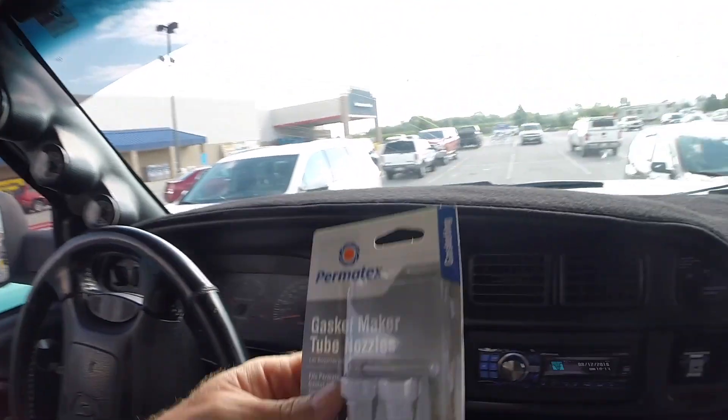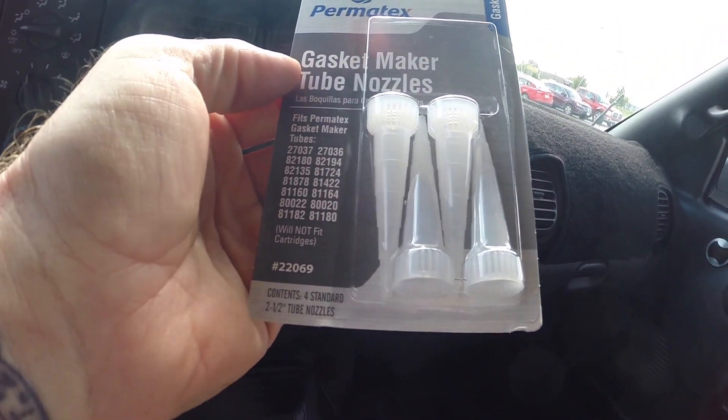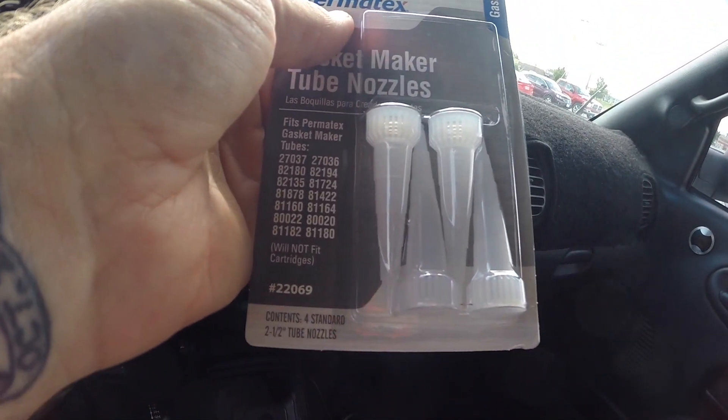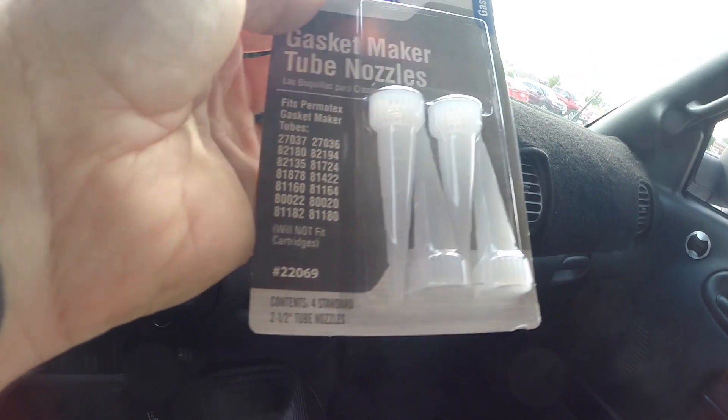This will basically redirect everything down to the ground. There's not a whole lot of oil that comes out of there, so there may be some mess on the bottom — we'll just degrease that once I get everything done with the valve cover venting. Also, I wanted to show you these replacement tips for your RTV tube — this is what you use, basically the same tip that comes with your RTV. Just throw that away and buy these replacements — they're about $2.99 and you get four of them.